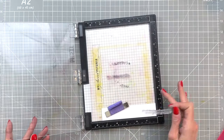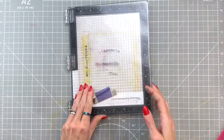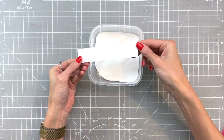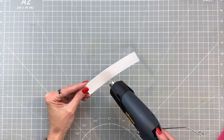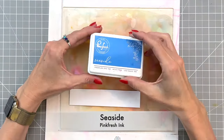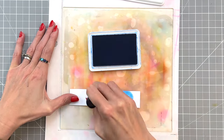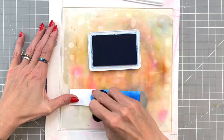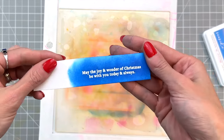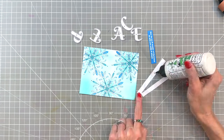Now we're going to move on to a sub-sentiment. I have the winter berries frame stamp set. I've stamped my sentiment onto some white cardstock in embossing and watermark ink, then dipped it into white embossing powder and heat set with my heat tool. After heat setting I want to tint the cardstock, so I'm using seaside — one of the blues we used for the snowflakes — and simply ink blending over this strip to color the cardstock behind the sentiment.